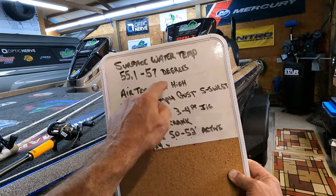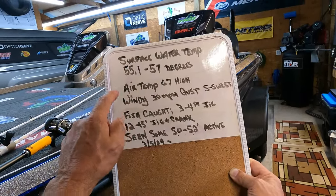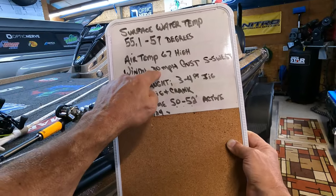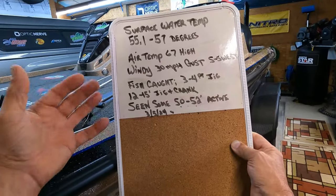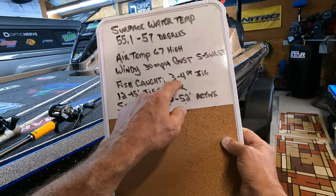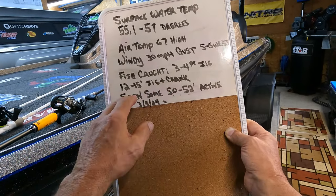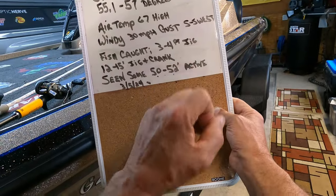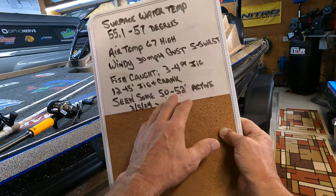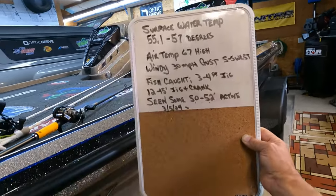Air temperature was about 67 at the highest, but it was really windy — 30 mile an hour gusts out of the south-southwest. That made it feel much cooler than 67. The water was actually pretty stained — murky — probably about three foot deep visibility on my lures. That's pretty murky for Table Rock Lake. Fish were caught three to four foot deep on the jig, 12 to 15 foot deep on a jig and crankbait, and I saw some active fish in the 50 to 52 foot depth range but didn't hook any at that depth.